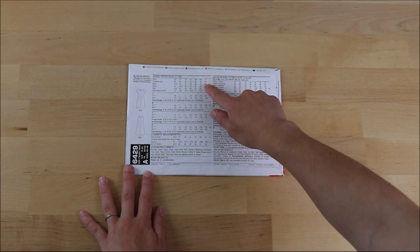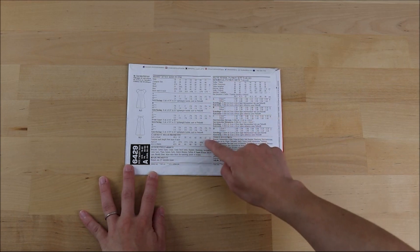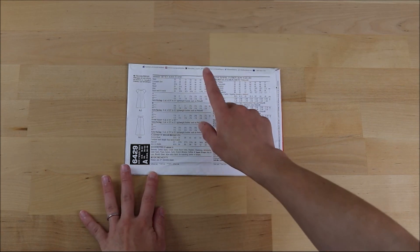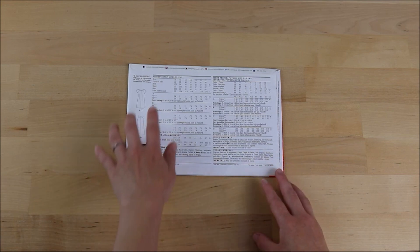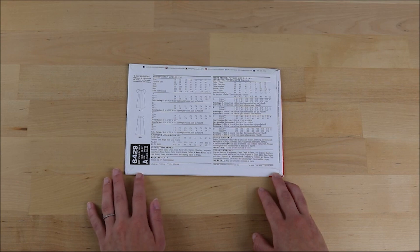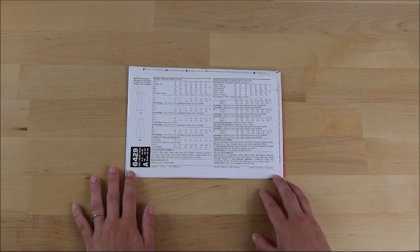Turning the packet over you'll be able to see the size guide, the suggested fabrics list, the yardage for each of the fabrics for each variation, as well as the extra materials required. When picking your size, don't go off your high street shop size as these vary from country to country and company to company. Instead, measure yourself at the start of each project and use those measurements to find your size. I'll be making a size 10. Most fabrics will work with this pattern, from medium weight fabrics like brocade and crepes to lighter weight fabrics such as cotton types. You'll also need an invisible 22 inch zip as well as matching thread.